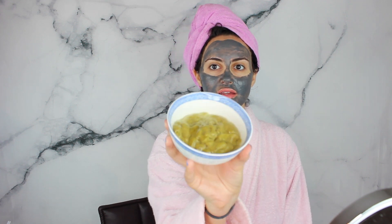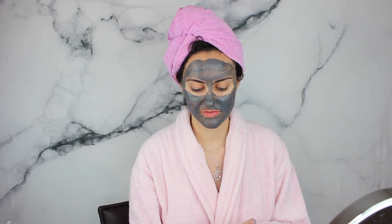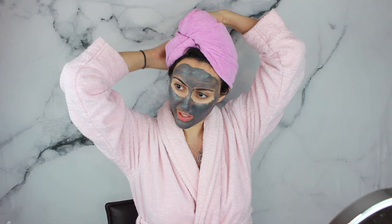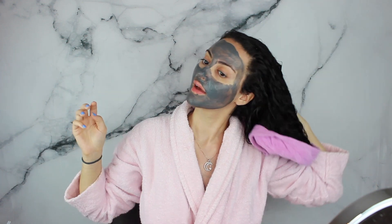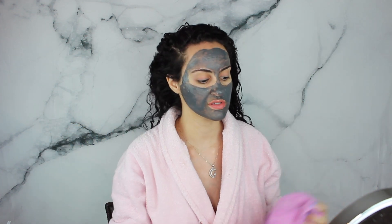Now that I'm done applying my face mask, I'm going to start applying the hair mask that I made. Here's what it looks like — I'm actually really surprised because the color stayed intact, it's still light green. Maybe it's from the honey, maybe it's from the olive oil, who knows.